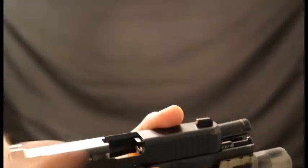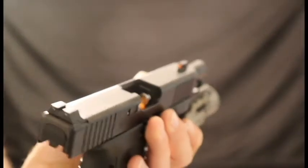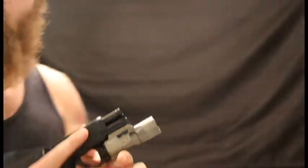I've set up a double feed: slide locked back, insert mag, drop a round in the chamber, let the slide go forward, and it's going to look like that — double feed. You're probably not new to it, but I just want to clarify.